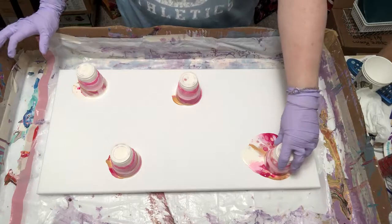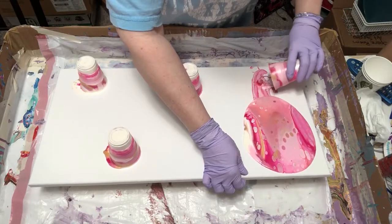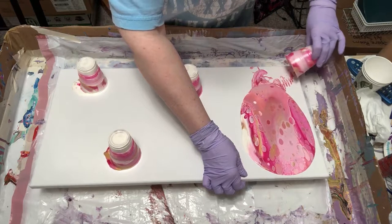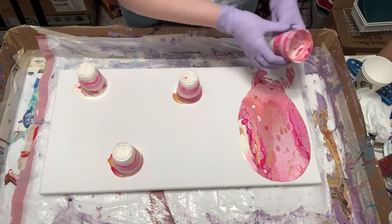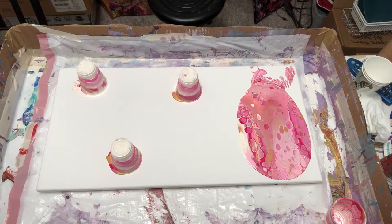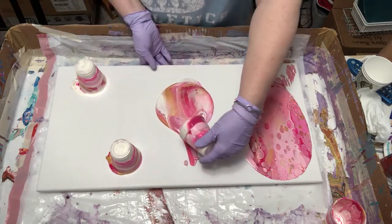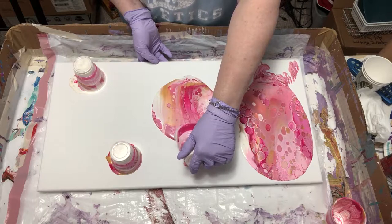I'm sort of ready — see how I am. Thank god you can tip these things. I need to go around and put something underneath my box so it doesn't run everything off. It's not quite level — there we go, I think that'll help. That is going to be really pretty.